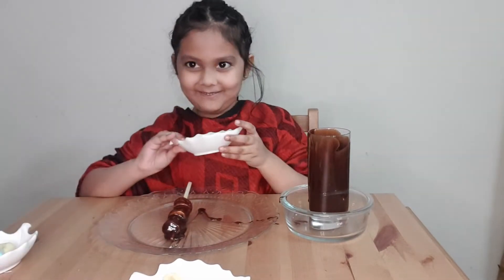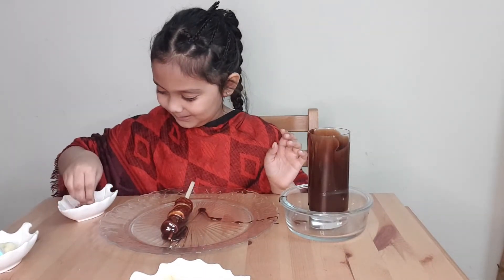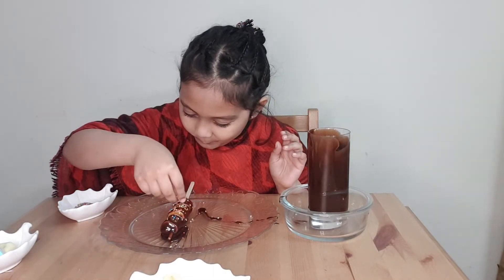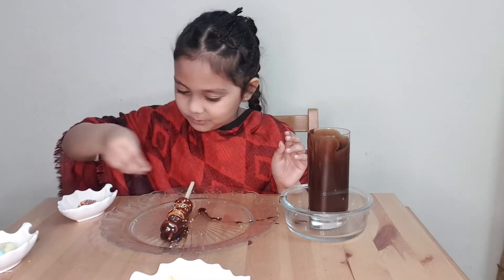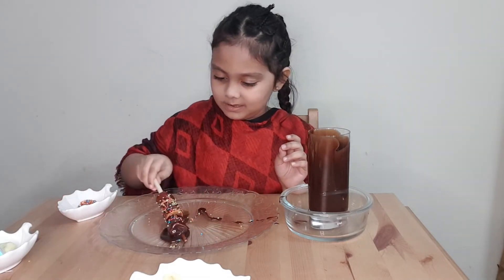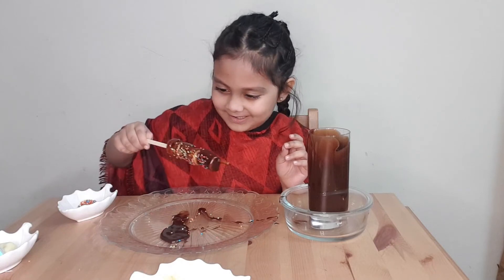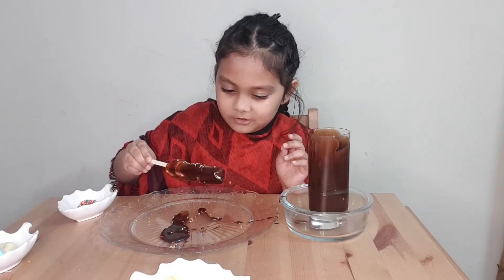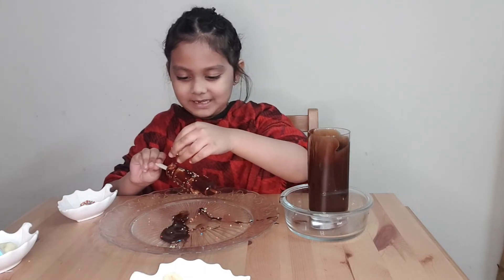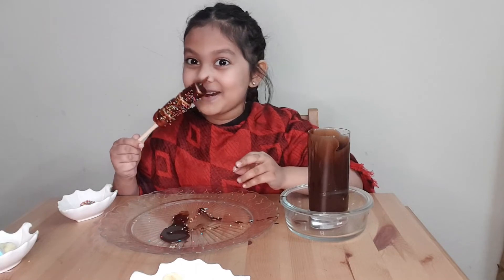Now it's time to take it out and add sprinkles. Look — wow, this is so beautiful! It's so much chocolate. Let's put the sprinkles on the back also. So nice — look at that decor. Let's do the tasting part.